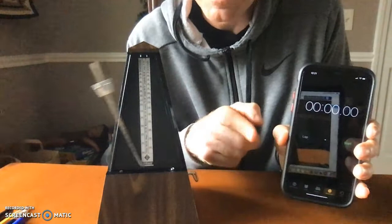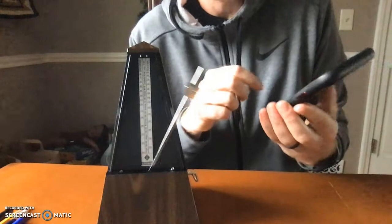So if it starts here, the amount of time it takes to come back here is a full back and forth swing, just like any swinging motion, any pendulum.